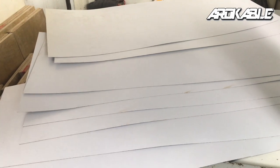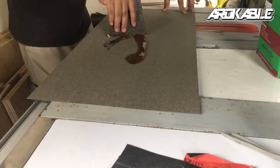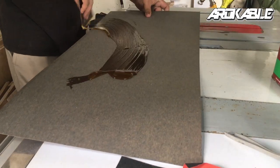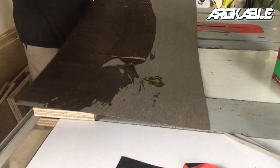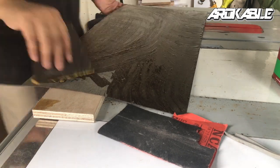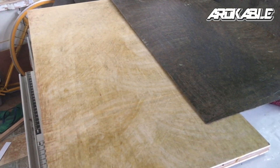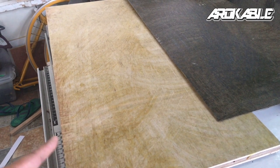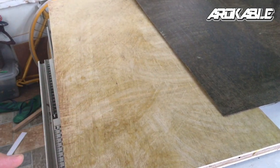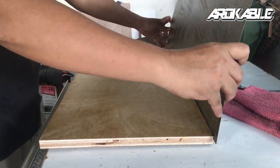Siguraduhin lang natin na sobra lagi yung ating HPL over doon sa ating marine board. Ito yung ating nalagyan ng contact adhesive na board, at itong ating HPL ay meron na rin contact adhesive. Ready na siya guys para idikit natin at magkaroon na ng laminate yung ating local marine board na syang gagamitin natin sa ating cabinet project.